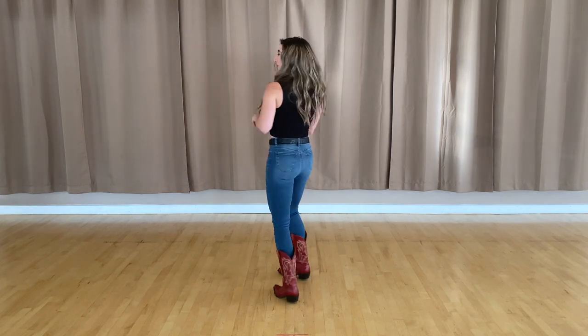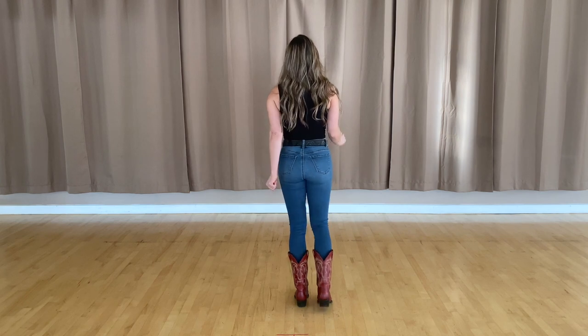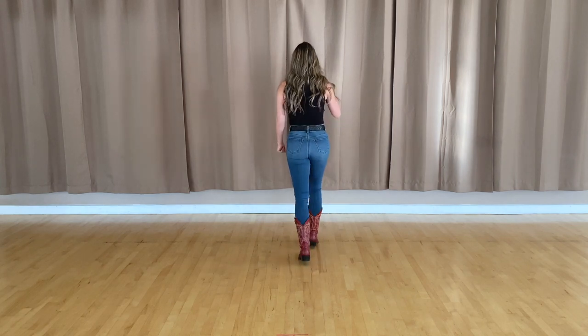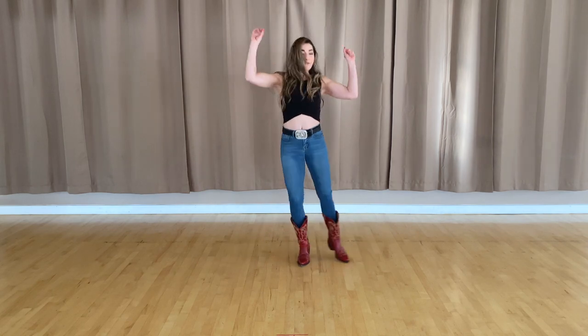Alright, let's go ahead and put two and two together, take it from the very top. Five, six, seven, eight — walk one, two, three, kick four, five, and six, seven, eight. Coaster one and two, step three, turn four, five, six, seven, eight.